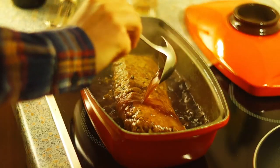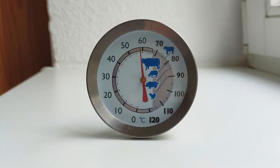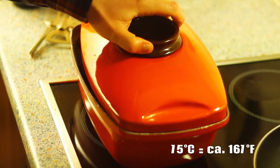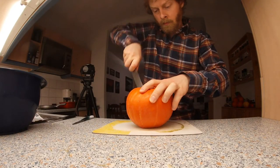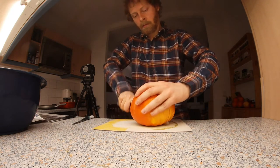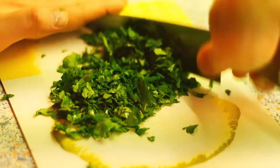Simmer for 40 minutes. You can use a meat thermometer — at 72 degrees Celsius it is still slightly pink, and at 75 degrees it is well done but still juicy. While the meatloaf is simmering, you can prepare the side dishes. I recommend pumpkin wedges baked in the oven and croquettes.